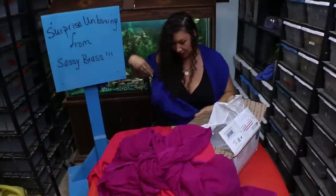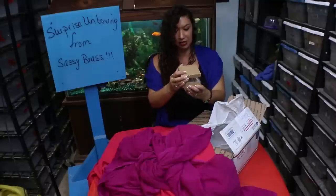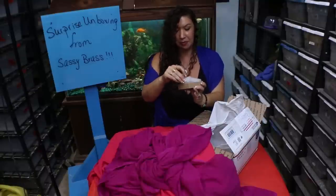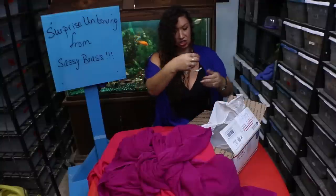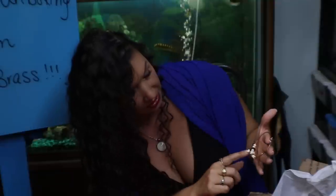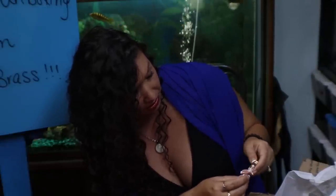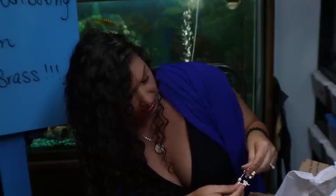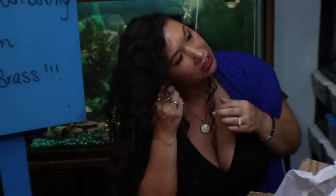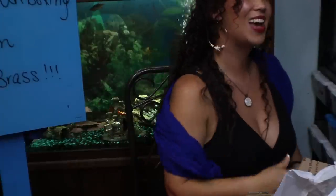Oh wait, there was something else too. This has the Sassy Brass stamp, which means that this is a Hannah-made creation. Check that out — these are some beautiful earrings. I'm not sure what these beads are, but they actually look like bone or something. Aren't they beautiful? I don't have any earrings on — wow, I love these.